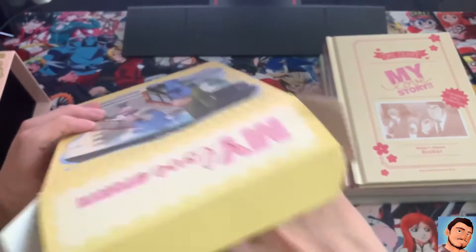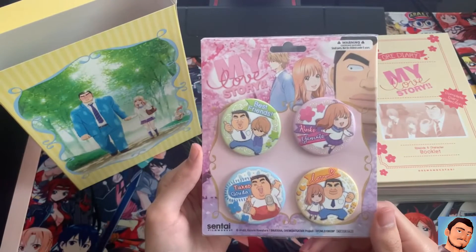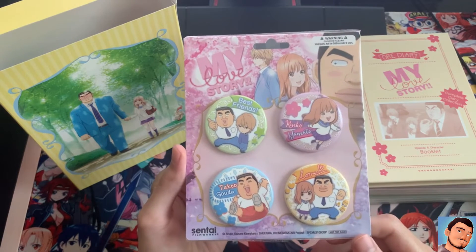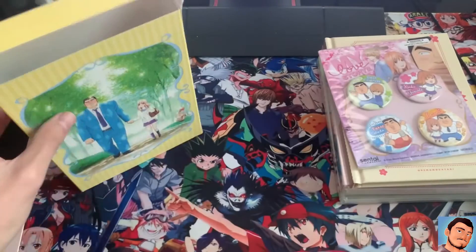Oh, you got some pins — that's nice. 'Best Friends,' Rinko, Yamato, Love, Takeo — they're nice pins. Pretty cool. I'll put that right there.